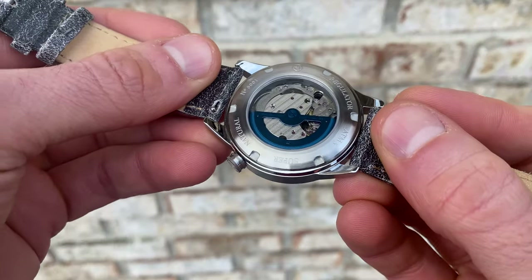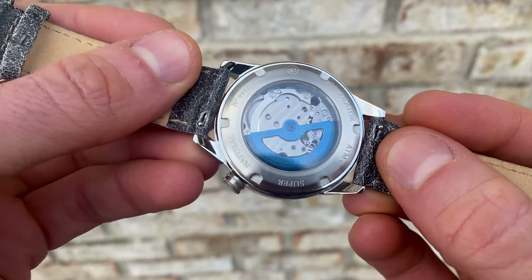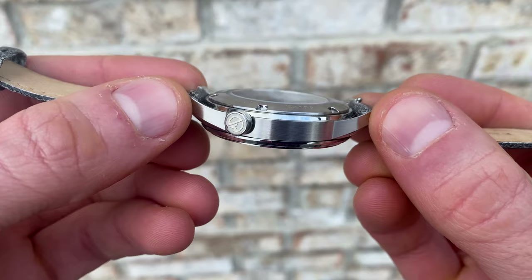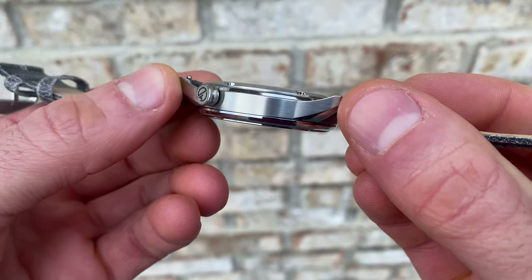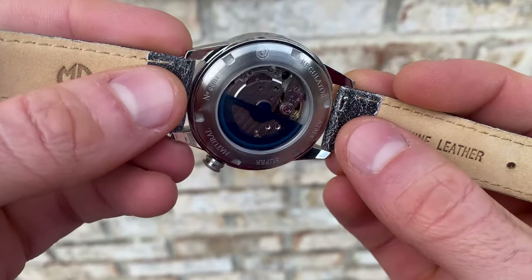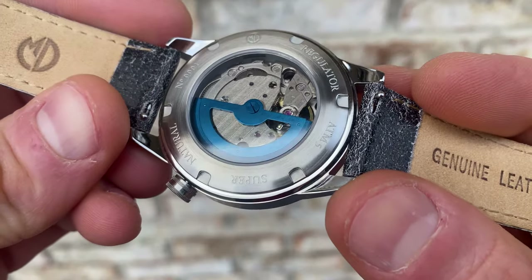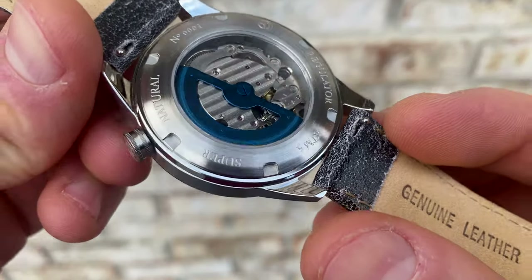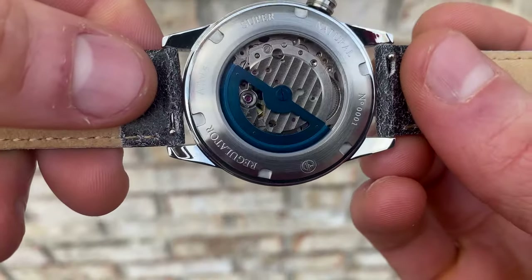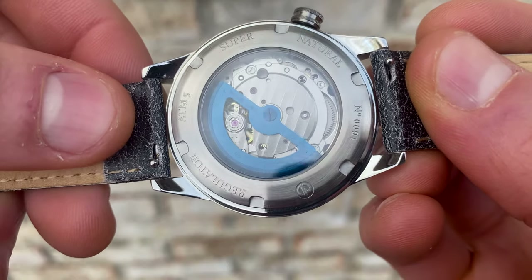The case back is a screw-in construction with circular brushing around the perimeter and bold milled text giving basic watch information. In the center there's a decent-sized exhibition window. Inside you can see Geneva striping and a custom blue skeletonized rotor — not bad looking at all for an 8 series Miyota movement, and certainly respectable at a sub-$300 price point.